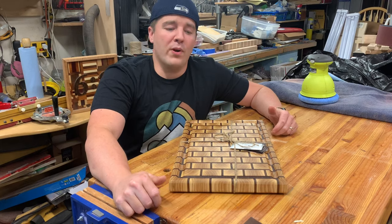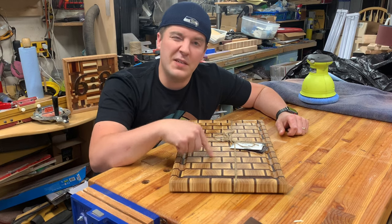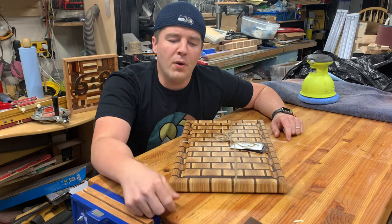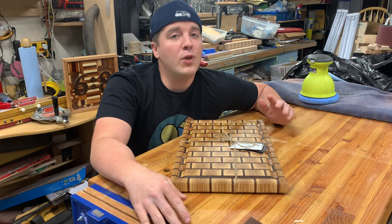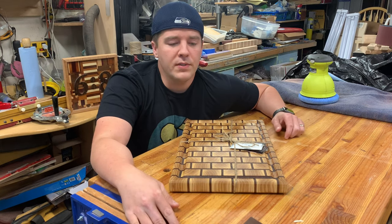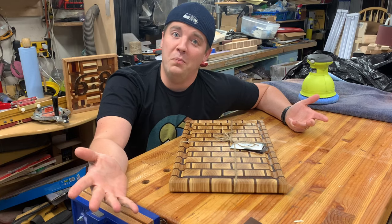How to make a brick board. We've got a cutting board here with a brick pattern — it's all end grain, both the ash bricks and the maple mortar in between. That's really important, so make sure you don't alternate grain for a board. They've got a killer look, so check it out.